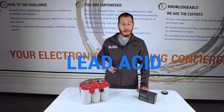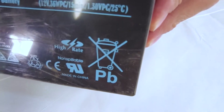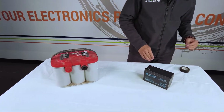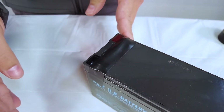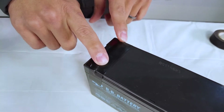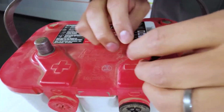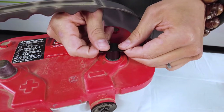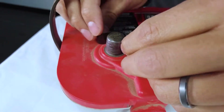Here we have lead acid batteries. I was able to identify they were lead acid because this one clearly says 'lead' on the top and this smaller one says 'PB', which is the elemental symbol for lead. I need to insulate the terminals on each of these batteries. For the smaller one I'm going to take a piece of electrical tape and cover both terminals so none of them come in contact with each other. For the larger battery I'll tape each individual terminal, going around the sides and covering the top, then do the same with the positive terminal.